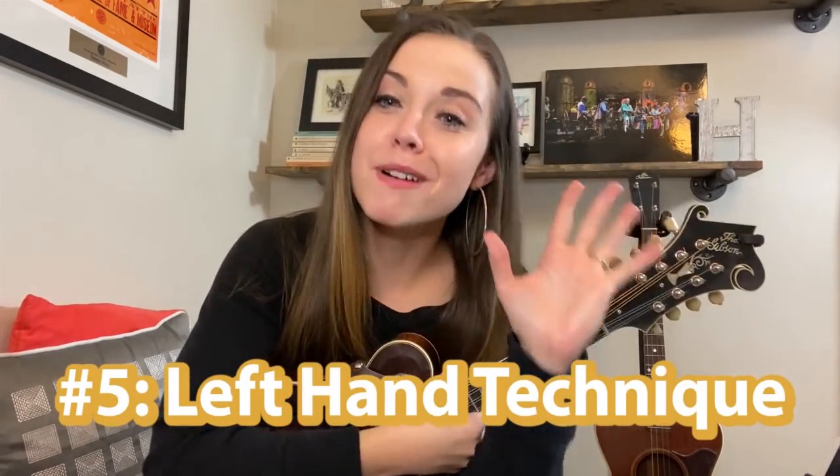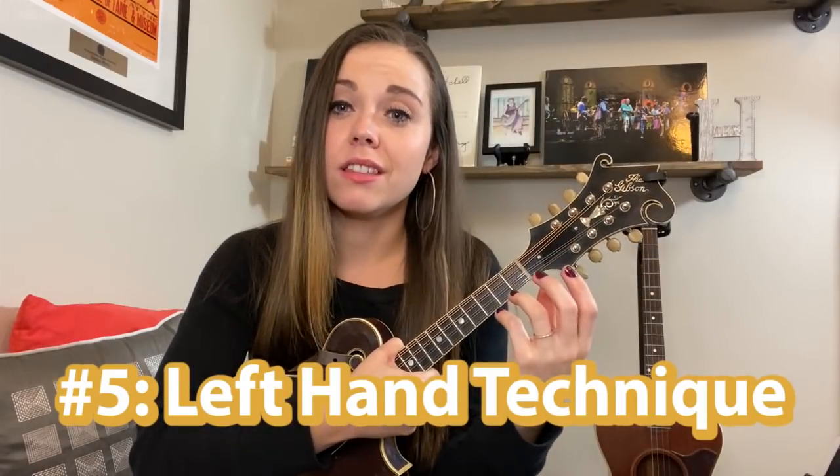Finally, number five: we can't ignore the left hand. The left hand is just as important as the right hand. The pick thickness, the angle, the hold, where you're placing your hand — all that stuff is so important. But it does no good to do tips one through four if your left hand is not working in sync with your right hand. You really want to make sure that you're playing clean notes with your left hand.